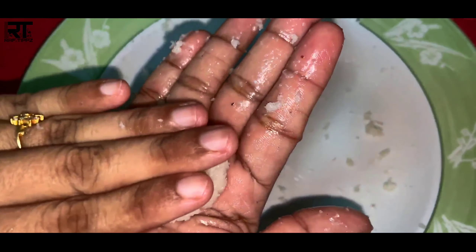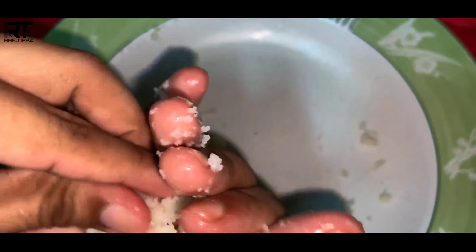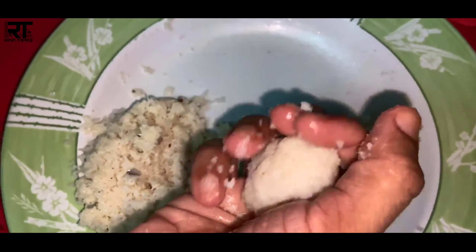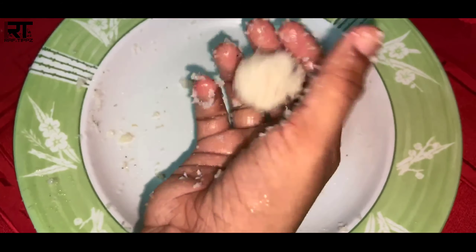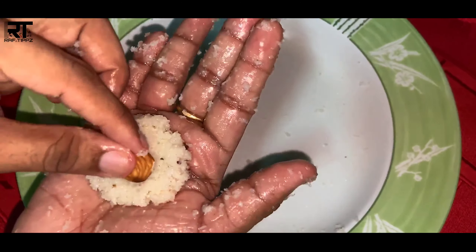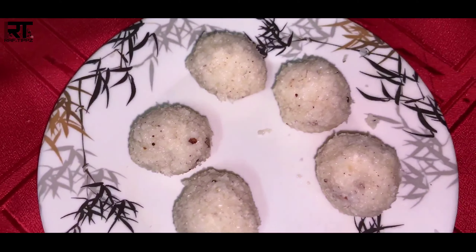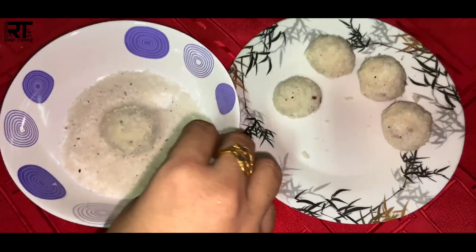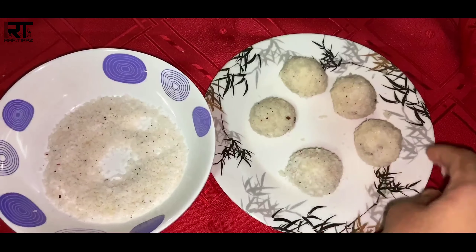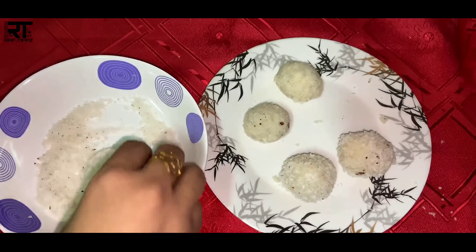Let's get started. We will have a few of them. Let's put the coconut in the middle. Now we are ready to add a little taste in the fridge and we will use it in the fridge.